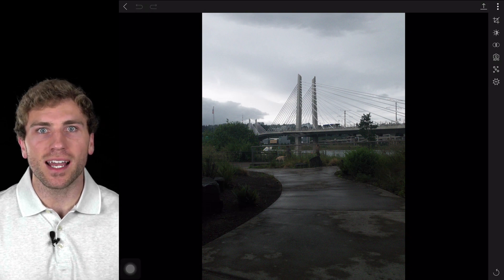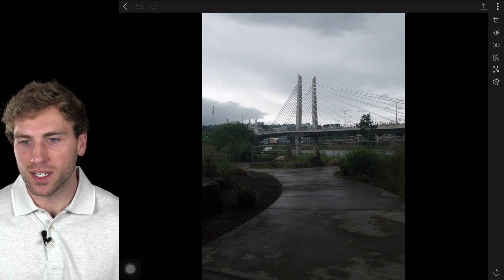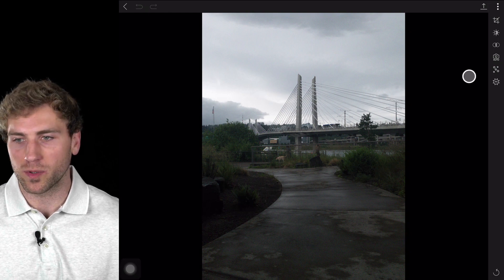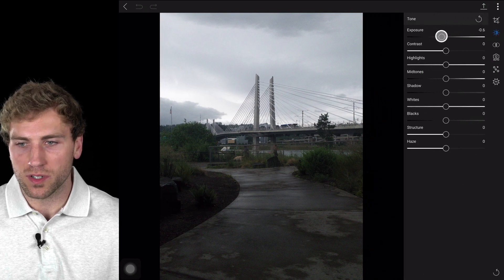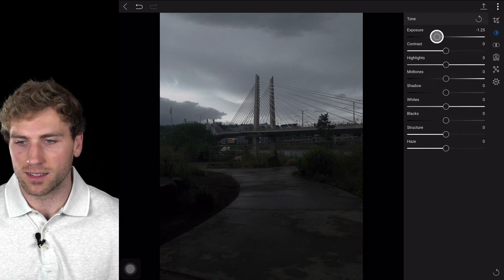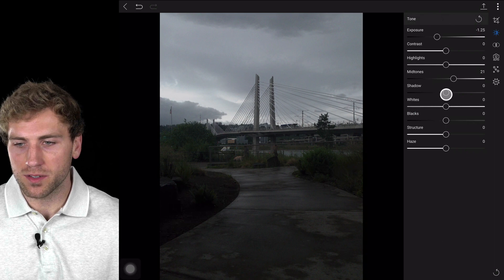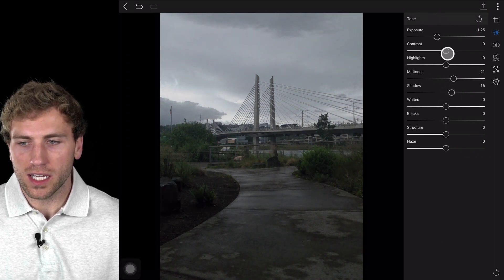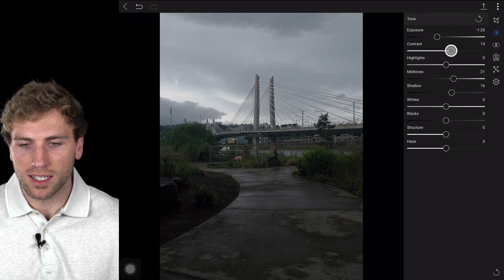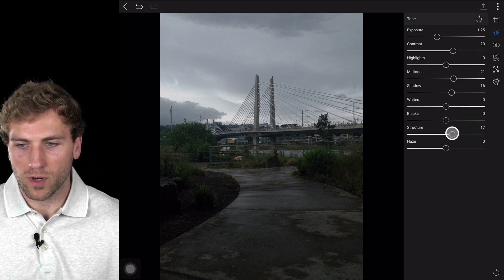With ON1 Mobile, you get access to the raw processing controls that you would have used inside Photo Raw. I'm going to modify the tonality by clicking on the tone button. I'll drag down the exposure a little bit and bring back some of that detail in the sky. Then I'll pull up on my mid-tones just a hair, and my shadow tones, and that's going to bring back some of the life within the photo. Now we can add just a little bit of contrast to bring some detail back, and then maybe just a little bit of structure for some detail.